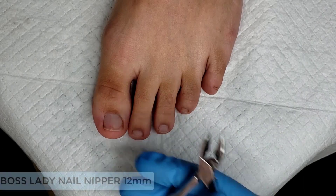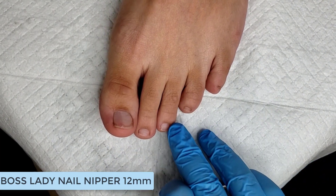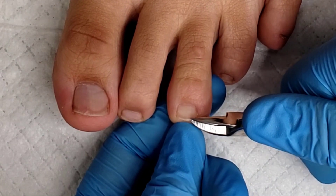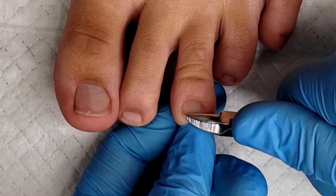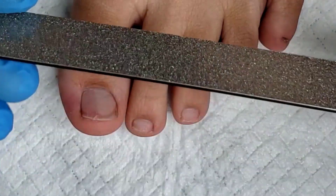Next I'm using the 12mm Boss Lady Nail Nippers. What I really like about these is that they have a straight cutting edge with a sharp point, so I can lift up the nail plate and make sure I'm not cutting the skin. Use short little baby nips to cut the toenails. The key is making sure the toenail is not cut under the skin to help prevent any ingrowns.